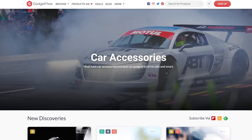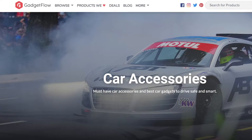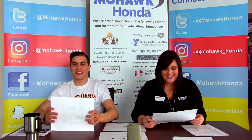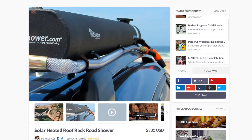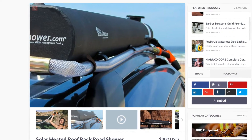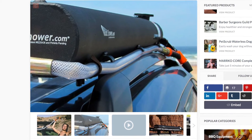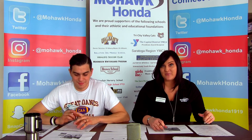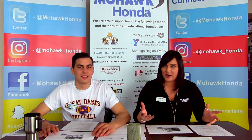The gadgets we found for your car this week are from Gadgetflow.com. First up, I have a really cool one that Nate has a little sister accessory for. This is a solar heated roof rack road shower. For people who are on the go taking road trips, hiking, camping — anything that brings you out of the comfort of having your own shower — this is solar powered so it heats up the water and you have a shower right on top of your car. It retails at $300, but you really can't beat the convenience.